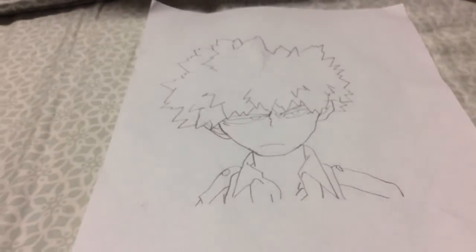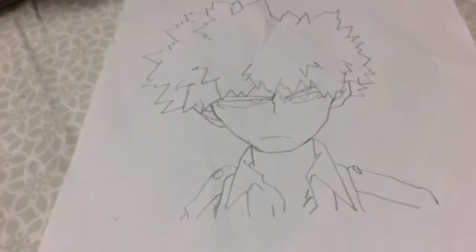What's up guys, welcome back to my channel! Today I drew Bakugou from My Hero Academia. There's a guy named Drawing Gallery who has a step-by-step tutorial on how to draw him — and this is what I got.